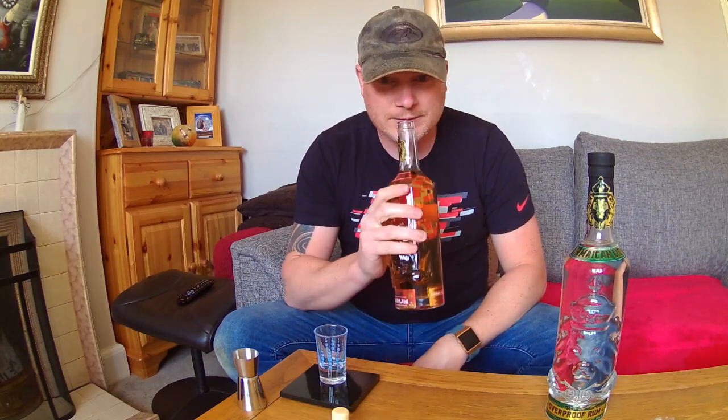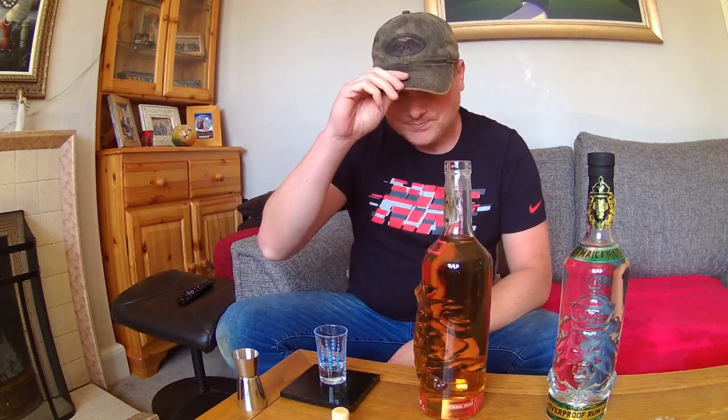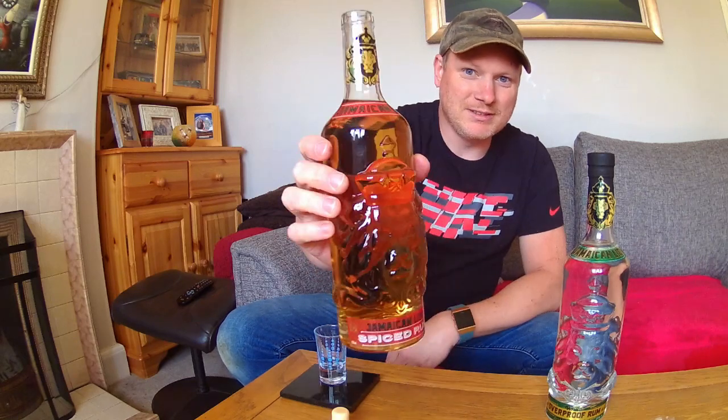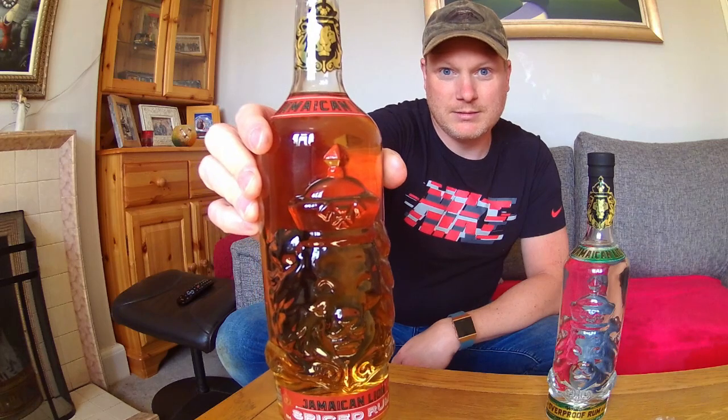Let's do the sniff test. At first impressions, it actually smells like a sweet spiced rum. I suppose it's similar to what Sailor Jerry was when it first came out. And the other thing about these is the cool bottles — look at the 3D image. Cool.